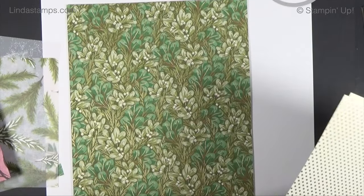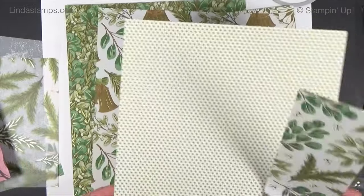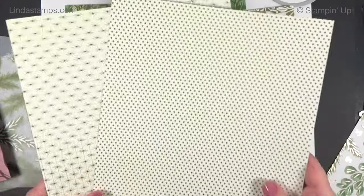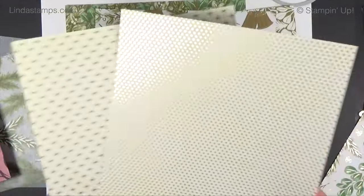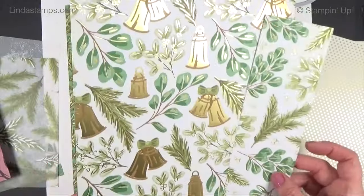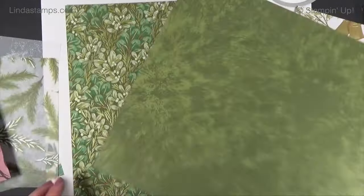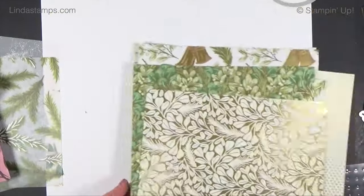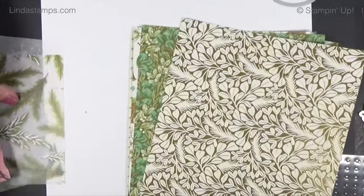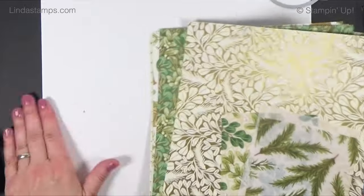The designer paper is called 'Season of Green and Gold' or 'Golden Greenery' — I'll link to it below. They're all 12 by 12 with green patterns on one side and gold-and-cream or vanilla on the other. One has white, gold, and greens with bells — very pretty. These are all new and only online — they're not in a catalog but you don't have to order them online yourself; you can always email me.